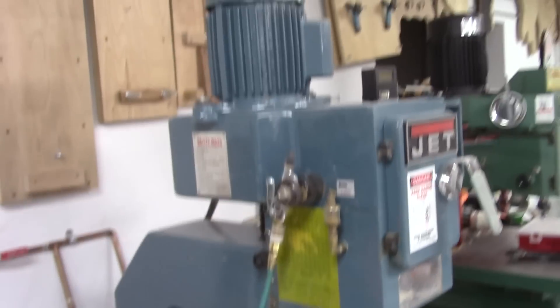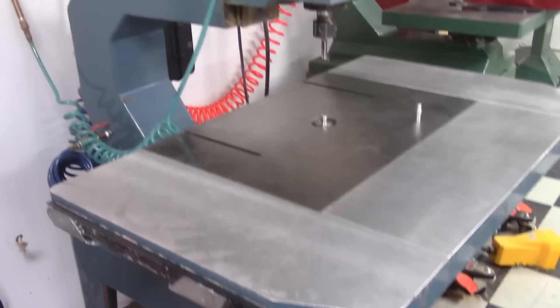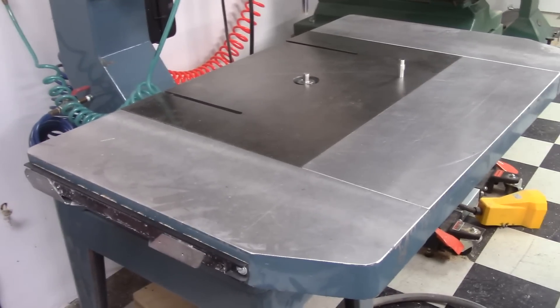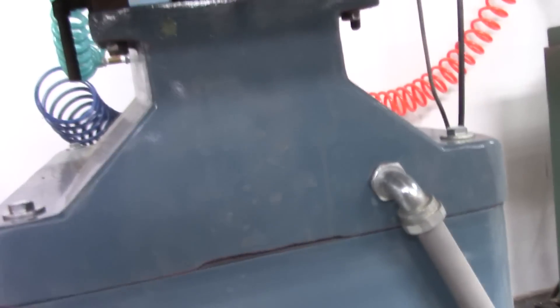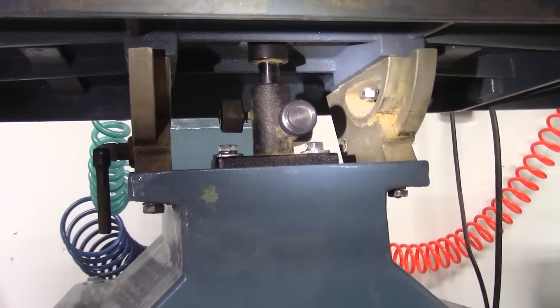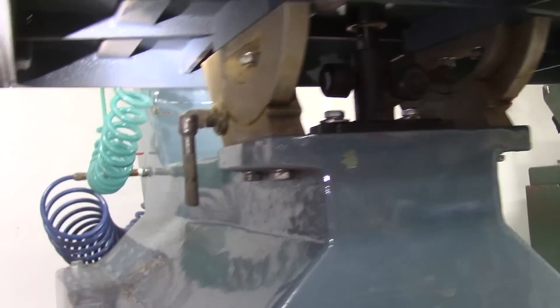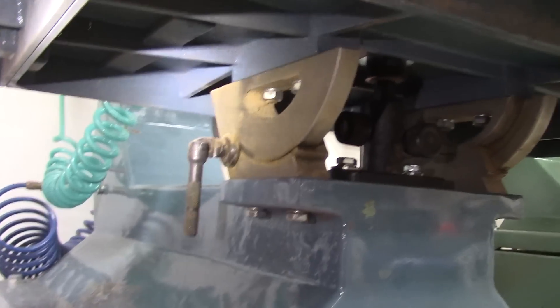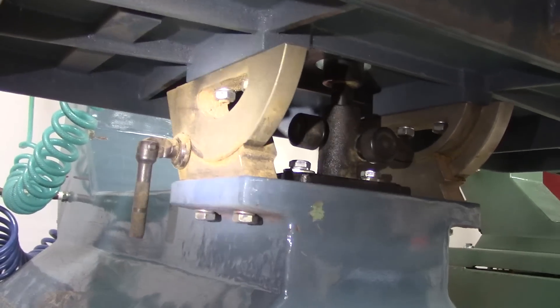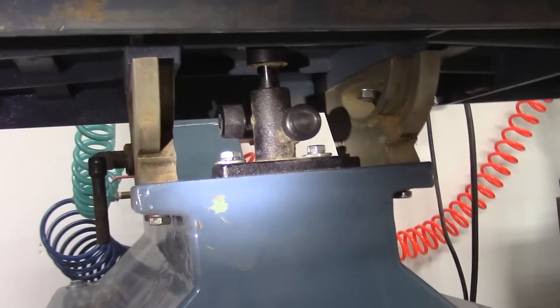The Jet pin router is really rugged — it's all steel construction except for the extensions on the table, which are made of aluminum. That mechanism raises and lowers the pin as well as adjusts the center of the pin. The table can also be rotated or put at an angle to the pin, which I've never actually done but I'm sure could be useful in some pattern cutting applications.